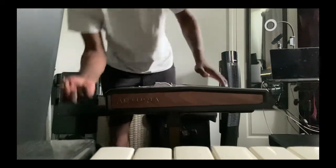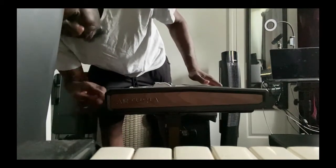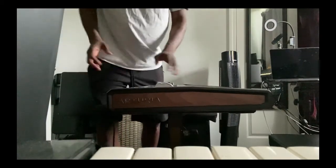I have my damper pedal. This is a small box — there's nothing crazy.